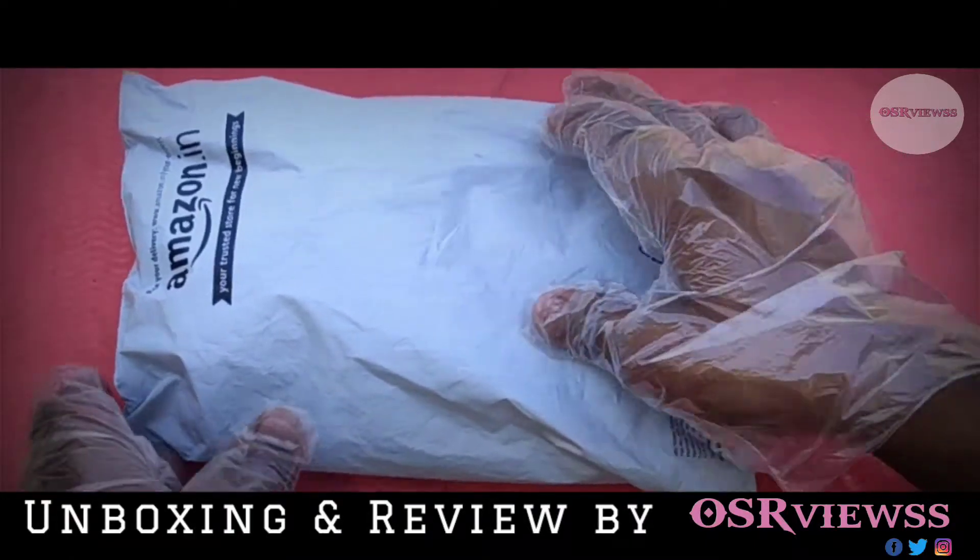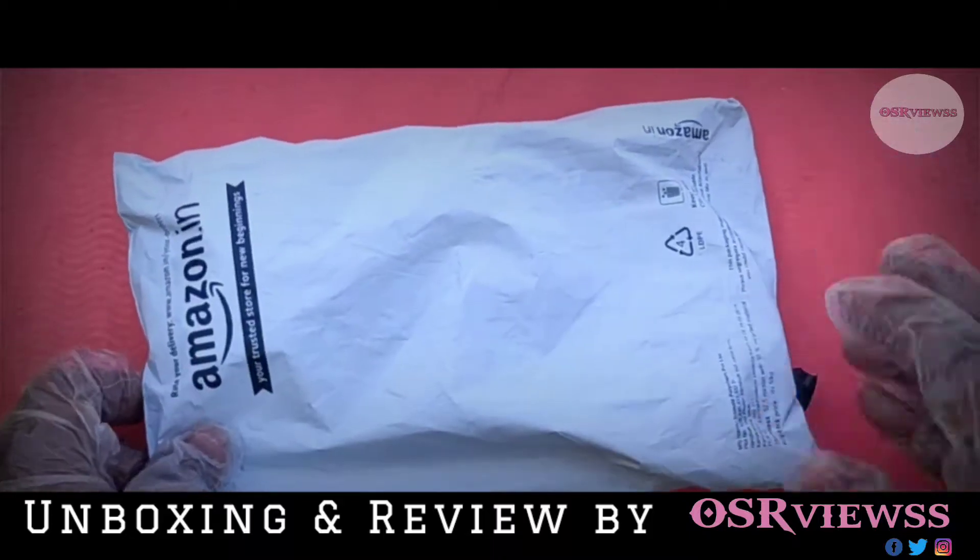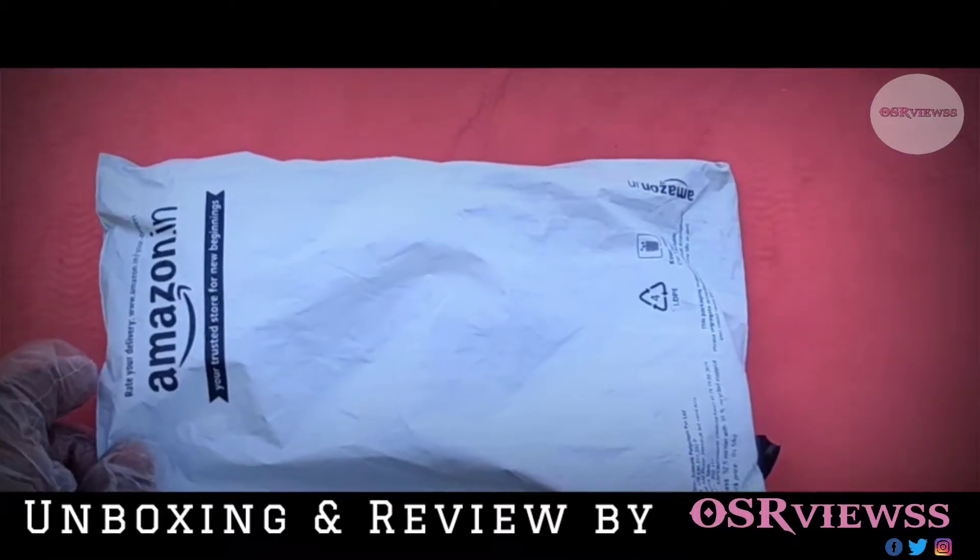Hey guys, welcome back to OSR Views. In today's video I am going to unbox and review a product from Amazon, so let's unbox it.